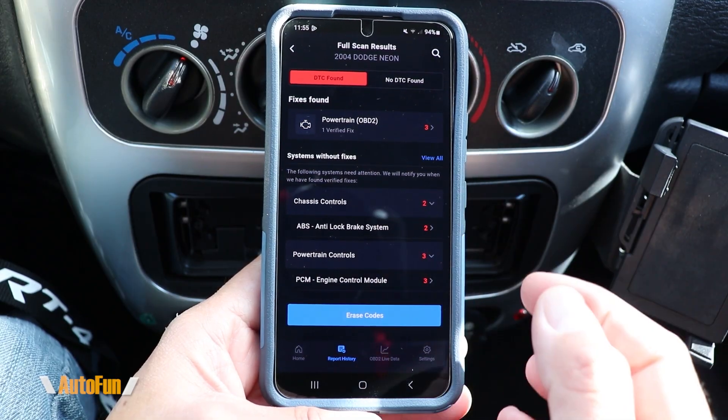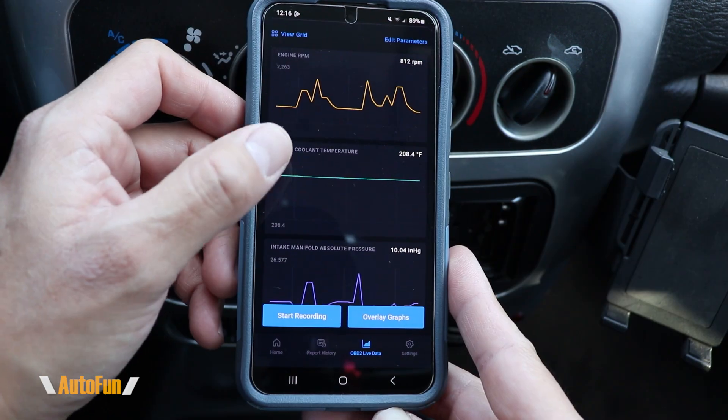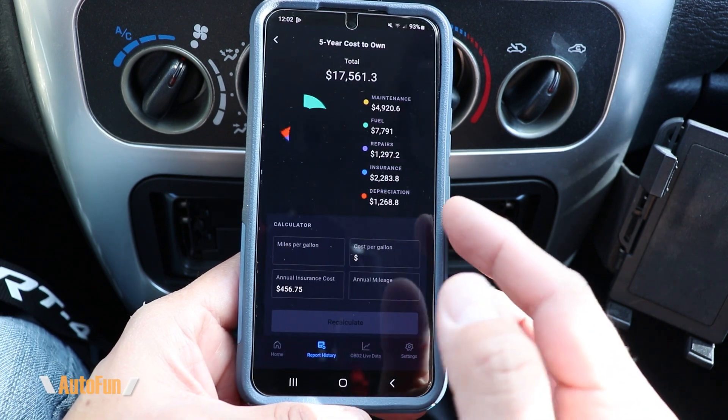It also has the ability to access other modules in the vehicle such as ABS which are the brakes, SRS airbag, and more. On this video I'm going to walk you through its features so you can decide if this is the right scanner for you. As always, I placed a link in the description below to the 1000 in case you want to check it out.